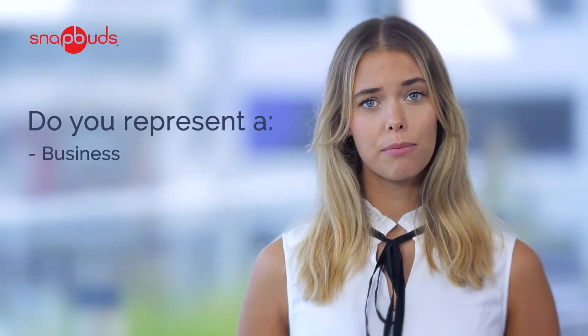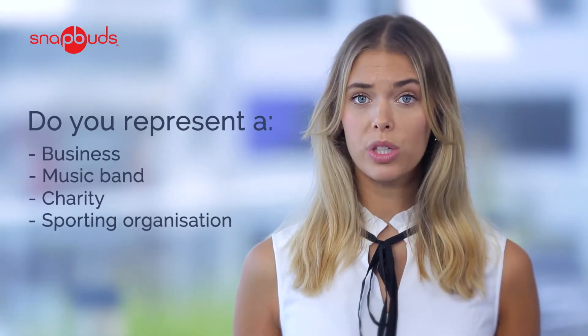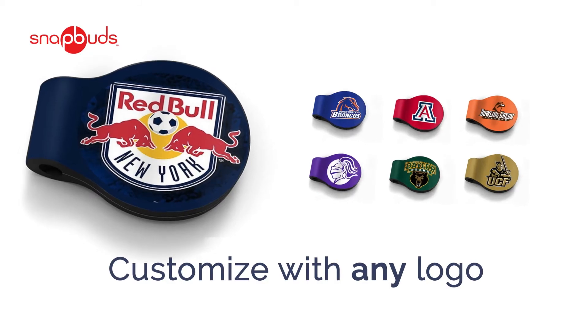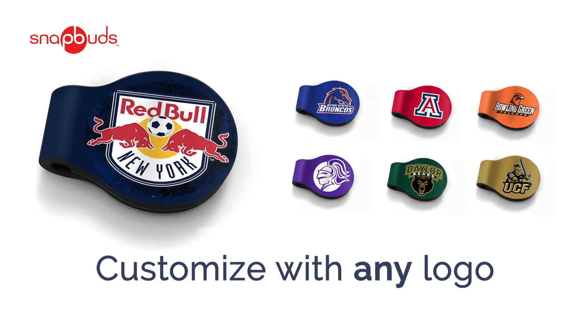Do you represent a business, music band, charity, or a sporting organization in need of a hot piece of brandable merchandise? We can customize your SnapBuds with any logo.